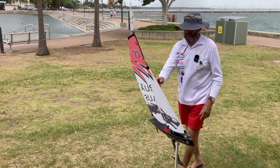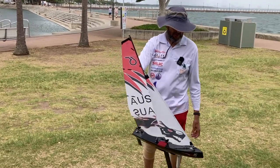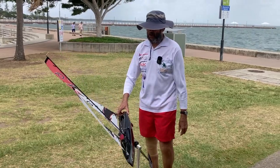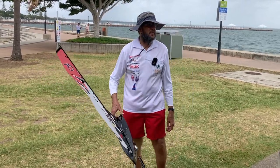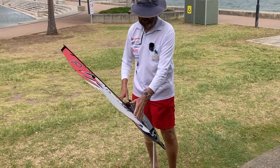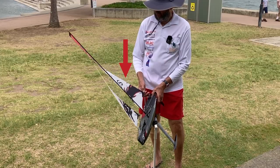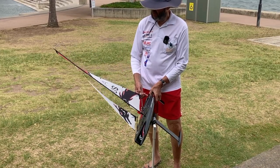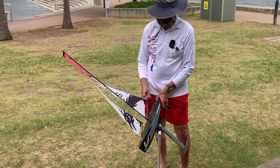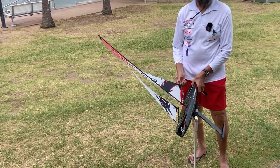If we've got too much power in the main, it'll push the boat up into the breeze and even make your tack. If you haven't got enough main on, you'll have too much power in your jib relative to the main and it'll push your bow around. If your leech is really open like that, you won't have enough power in your main and you'll have lee helm.